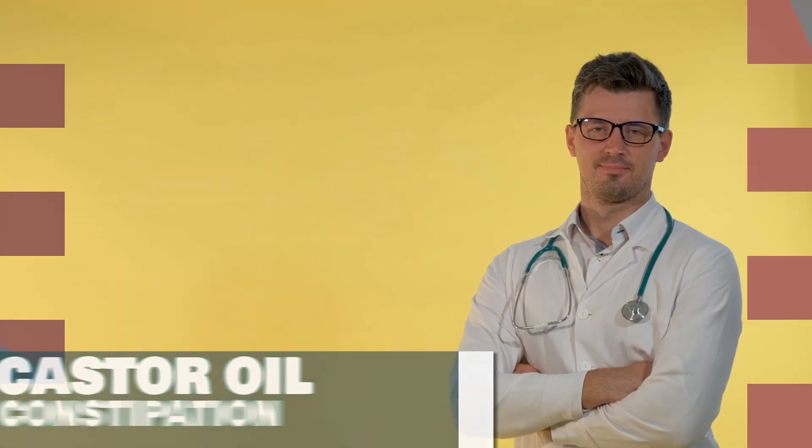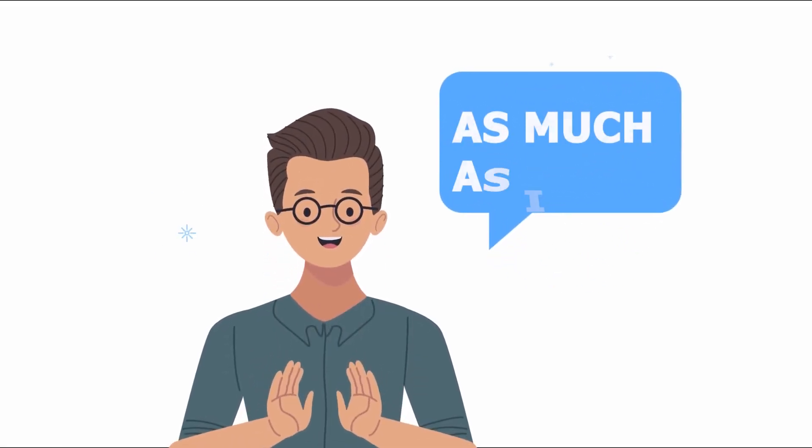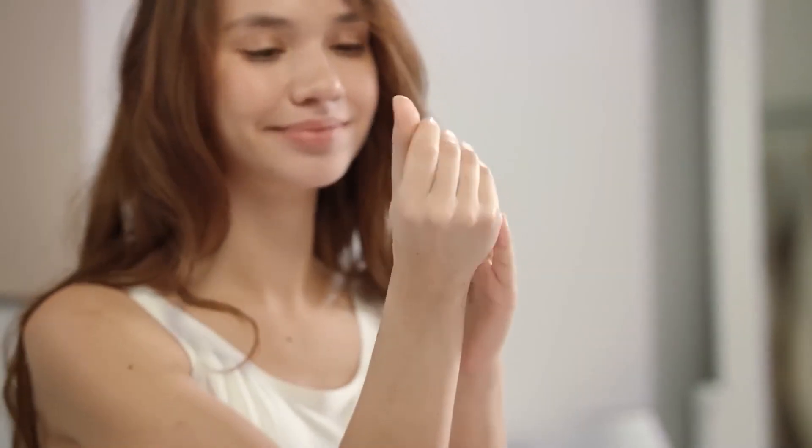If you go to the doctor, they might suggest castor oil for constipation, but there's a bunch of other cool stuff it can do too. I won't be able to mention everything in this video, but I'll do my best to cover as much as I can. And get ready for a surprise — some of these tricks work for your pets too, so it's not just you who can benefit from castor oil.